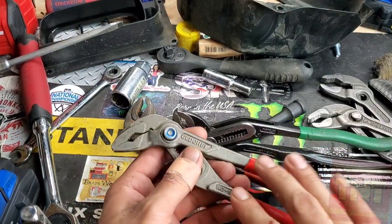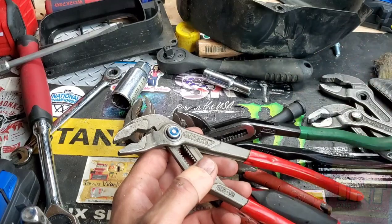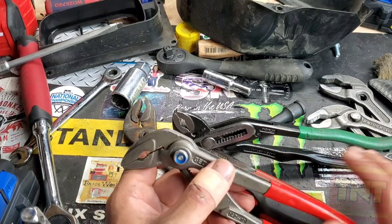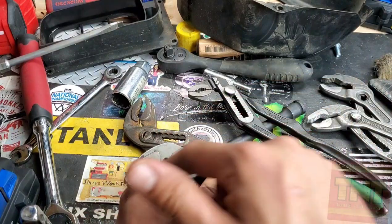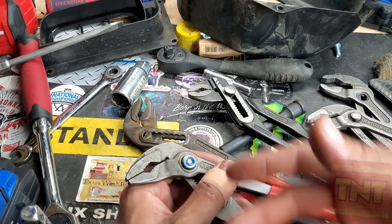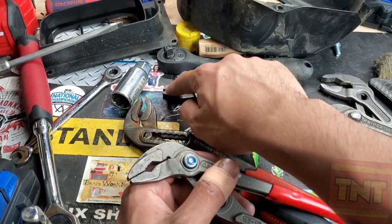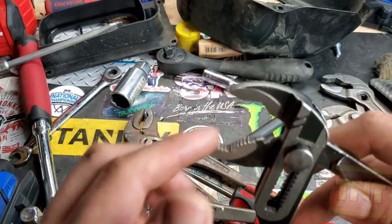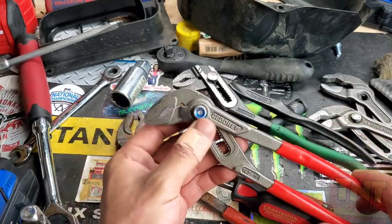These are pretty well chewed up — these are six months old. I'm not seeing any too advanced wear in relations to this one or any other pliers. They're not wearing abnormally fast and they're actually holding up pretty well. My gold standard so far for wear of the teeth, durability, strength, and hardness has been Stahlwille. Those by far have the strongest jaws — I've seen the least deformation out of all of them, including in the small teeth and the main teeth.